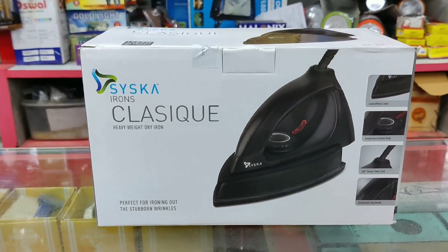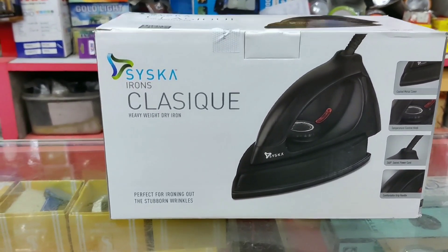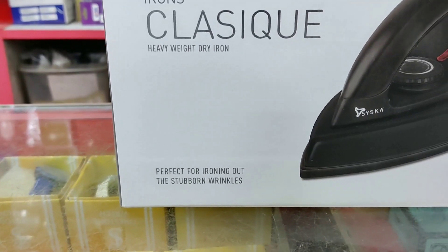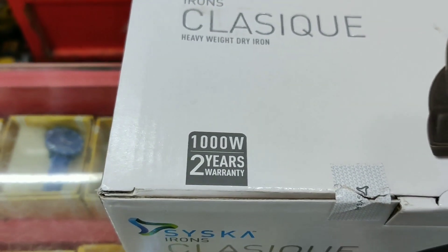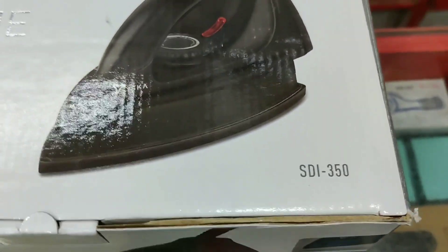Cisca Iron Classic Heavyweight Dry Iron, perfect for ironing stubborn wrinkles. 1,000 Watts, 2 years warranty. Model No. HDI 350.